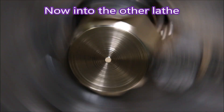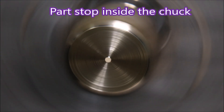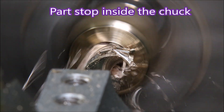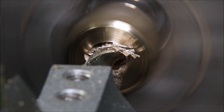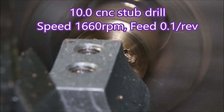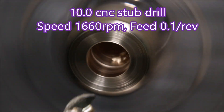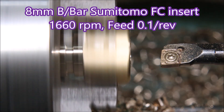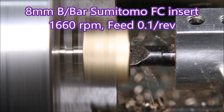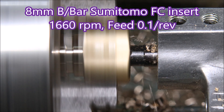Now we change from my analog lathe, which uses DOS as its operating system, to my digital lathe which uses Windows as its software. This lathe is geared down so that 1660 RPM is its top speed — an attempt to get more torque for the tapping. Here I'm boring a tapered hole for the quarter NPT tap.